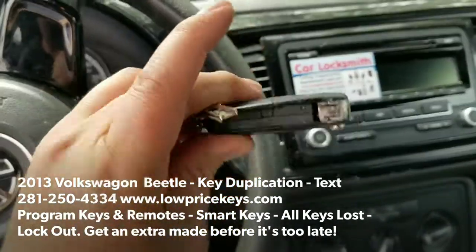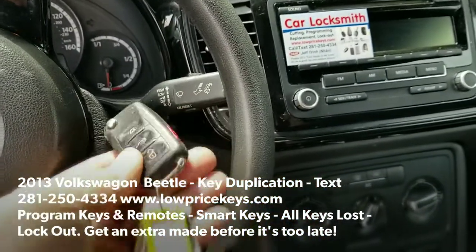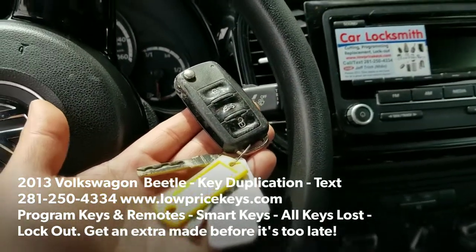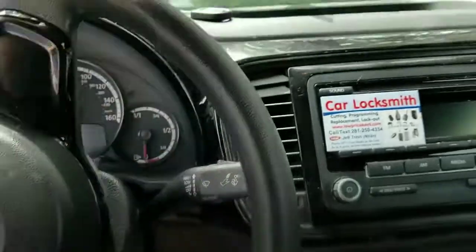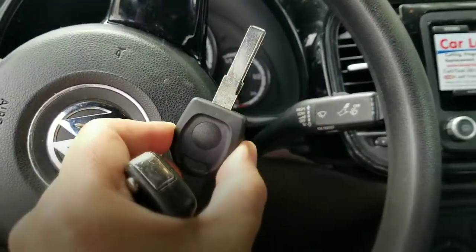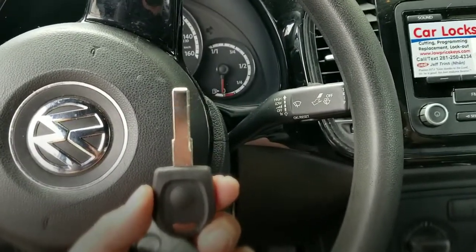A customer broke the key in half and can't put it back in. It's already damaged, so instead of making them a remote key fob, we're helping the student out and giving her our best prices in town. We're going to come out and duplicate the key to help save the student some money so we can get the car started and be on our way.